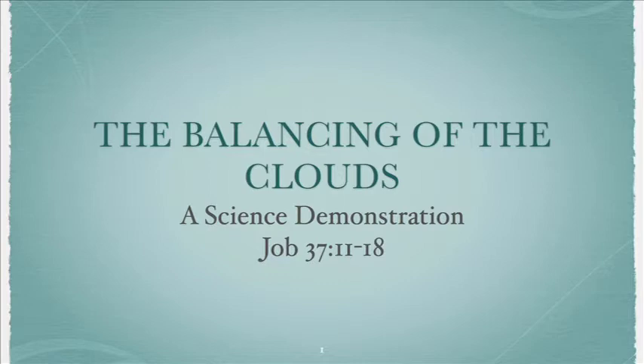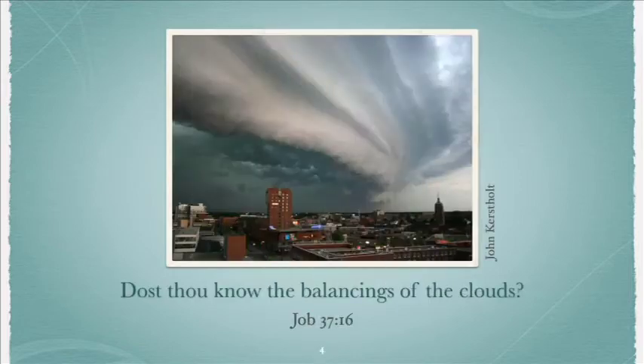The balancing of the clouds — we read about the balancing of the clouds in Job 37, verse 16.